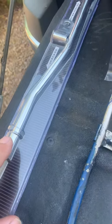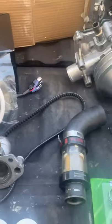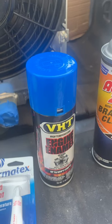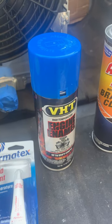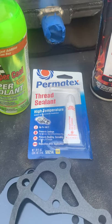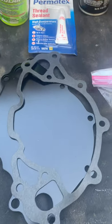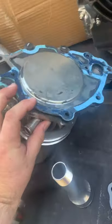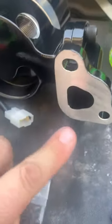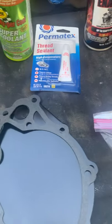We'll start by cleaning the engine bay in the area we're working on, then paint that area in the front a nice Ford blue, and make sure we have enough thread sealant. Anytime you do a water pump or front cover work, thread sealant is always a good idea. Then there's the backing plate — normally this would be on the back side of your original water pump. This is just a cover, because the only thing that has coolant going through it are the two ports, and this basically just covers up the big gaping hole that's going to be behind this water pump.